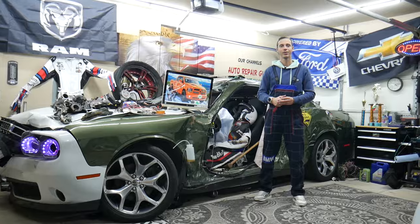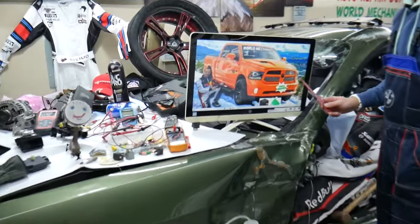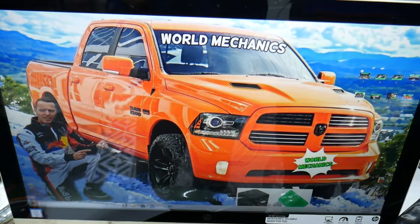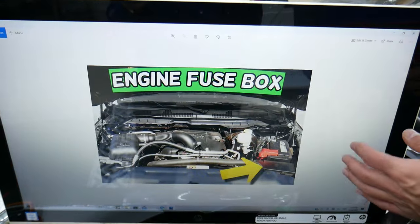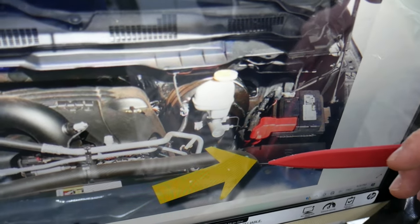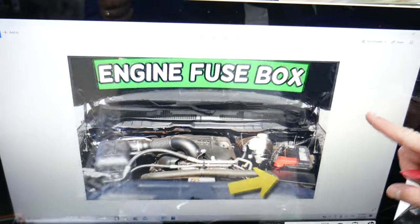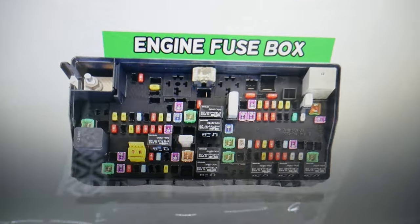For the body control module fuses, we'll demonstrate on this generation Dodge Ram. You have up to four different fuses to check. Go ahead and open the hood — on the driver's side you'll see a cover in front of the car battery. That cover has two notches; press them and it opens. Inside, you'll find the main engine fuse box with a layout like the one shown here.